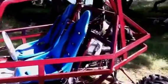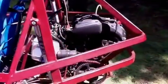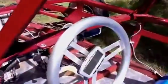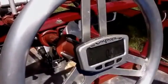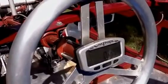We used a Raptor 700R motor because it had reverse. I've got a really trick Speedo Tac right here on the wheel — it was made in the U.S. by Vapor. It gives you engine temp, RPM, speed, just everything.